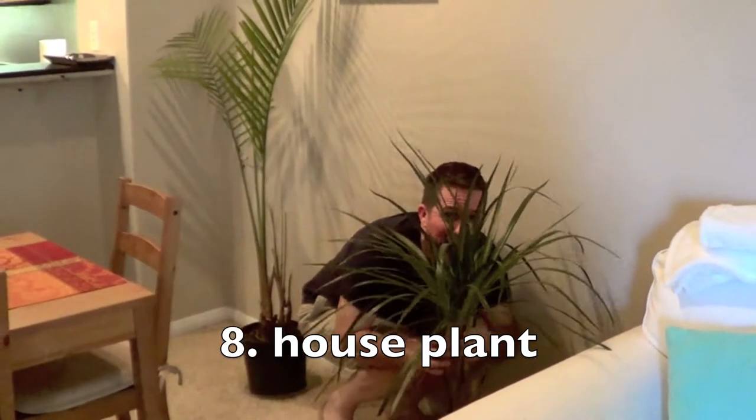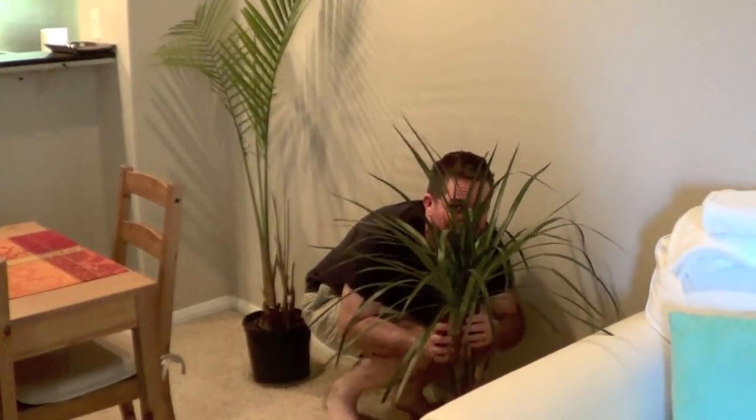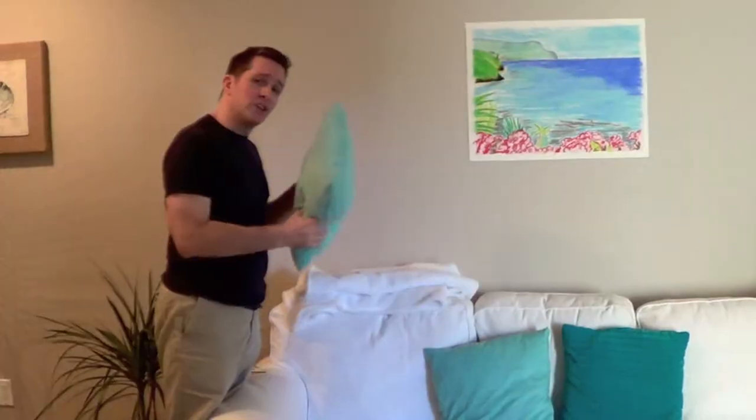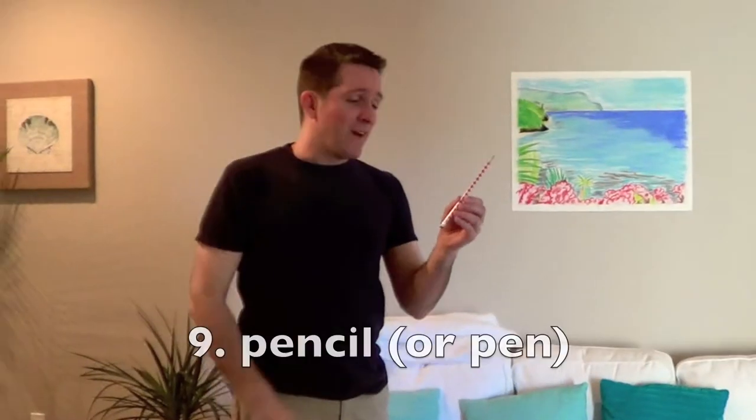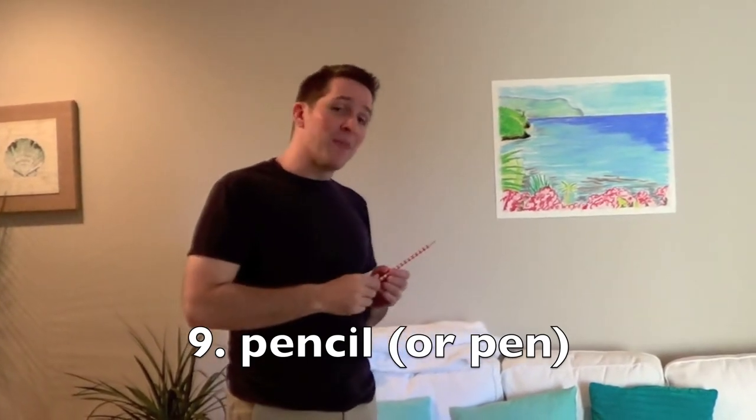You can hide behind a plant — they'll never see you. I don't recommend hitting them with throw pillows. I just found this pen on the table. If you stab them in both eyes, they won't be able to see you. And they'll be like... Hey!